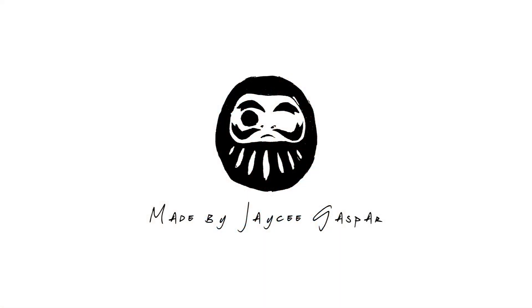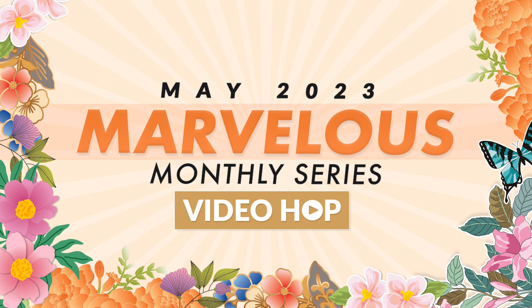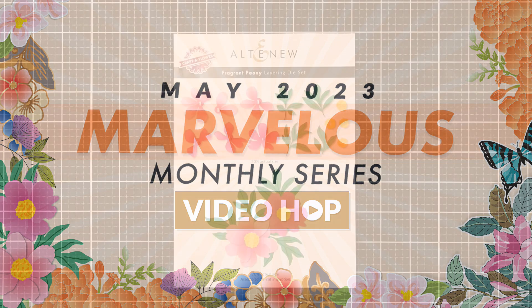This tutorial is part of the May 2023 Marvelous Monthly Series Video Hop. There are many opportunities to win giveaway prizes just by watching my video, along with visiting my crafty friends' YouTube channels. More details on the giveaway in the description box.